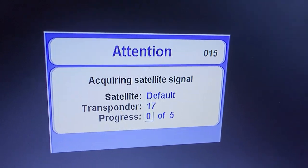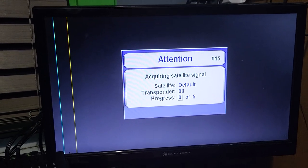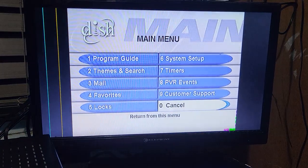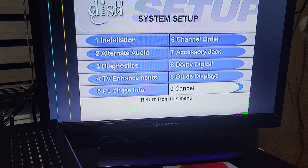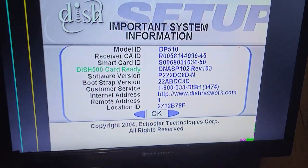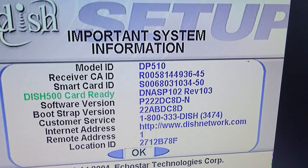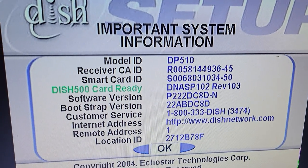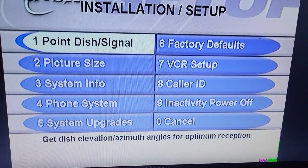It's pointing at the satellite default because there's no idea what it's hooked up to. Let's hit the system info button — looks like that button sticks so we'll use the remote: menu, 6, 1, 3 — system info. This tells you everything about the box: we have a DP510, smart card receiver, Dish 500 card ready, software version, bootstrap version, Dish Network number, and Dish Network website.